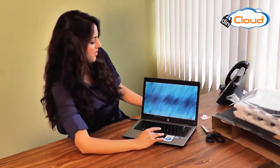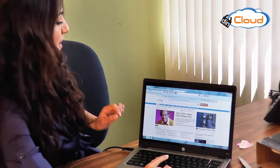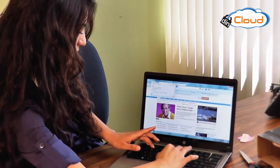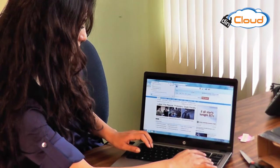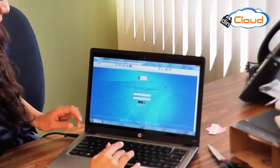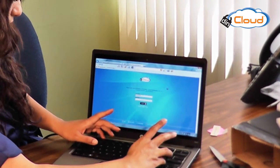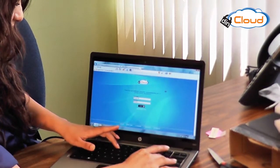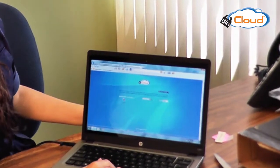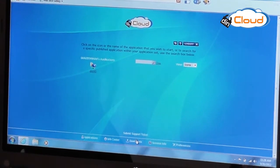I'm going to open up Internet Explorer now and start my hosted virtual desktop so that I have all my applications available to me. Okay, now I have to log in. I have my DIN HVD here, and since it's the first time using this, I need to download the software for it.